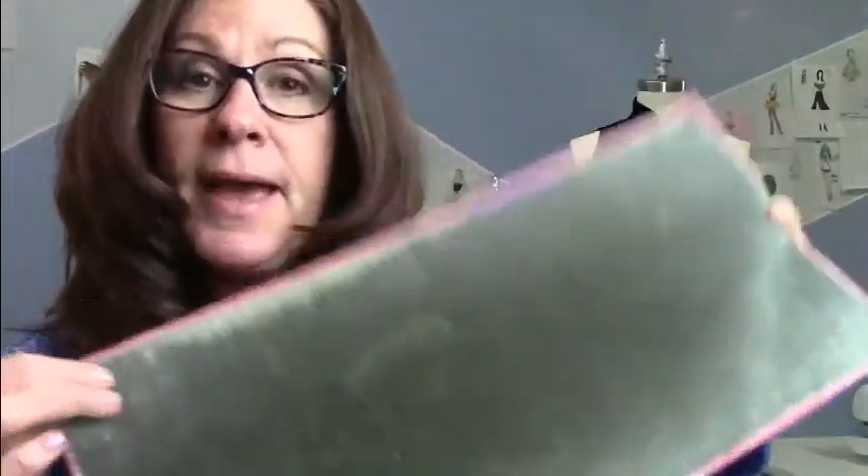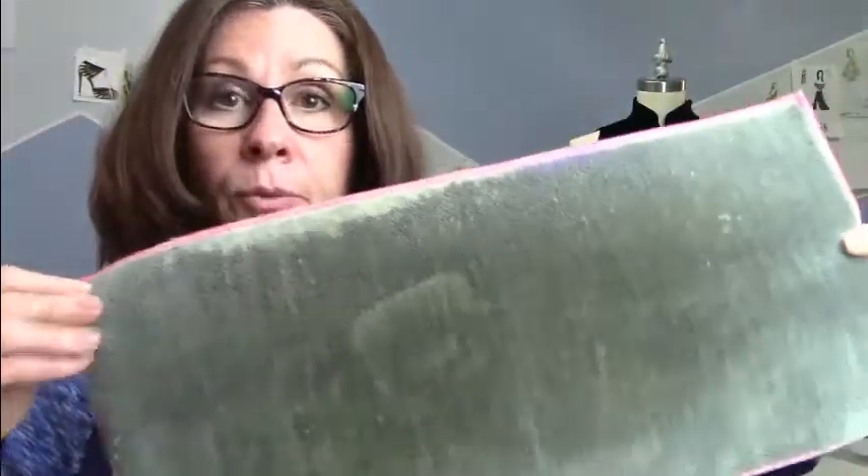Let me show you some of the tools you need for working with velvet. First, you need the vella board — I'll show you how to press with it, and if you don't have one you can use another piece of velvet. Also important: teflon feet, which help slide against slippery fabrics. You can find these on Google for about five dollars. Then there are roller feet, which work a little better. And finally, silk pins — they're much thinner.